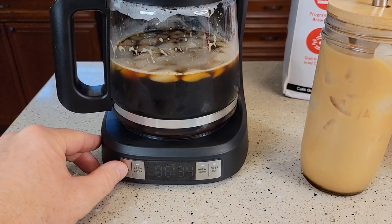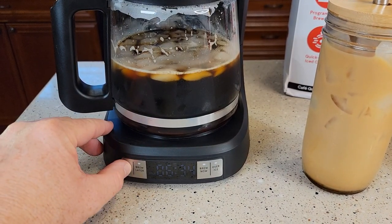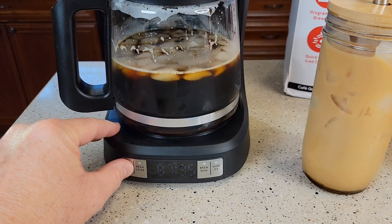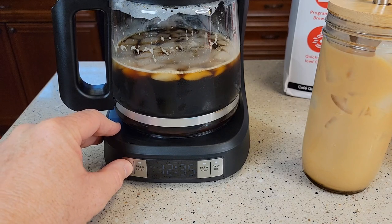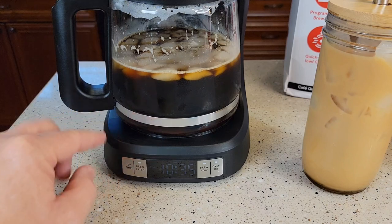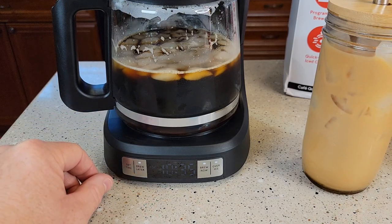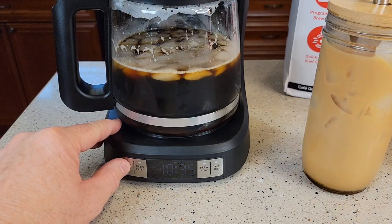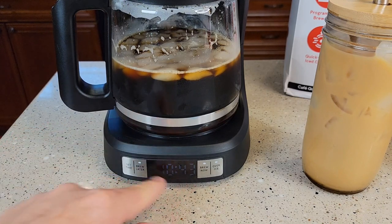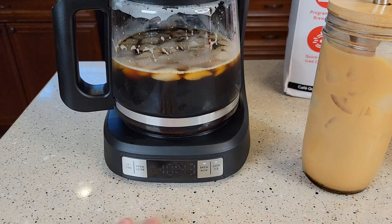Setting the time was a little tricky. You've got to hold this time button, and then it'll start flashing. You've got to use the same button to cycle through. It does have AM and PM. Whenever you get the hour you want, just wait — it'll stop flashing and then it's going to go to minutes. Once you have the minutes you want, just let it stop flashing and it'll memorize the time.